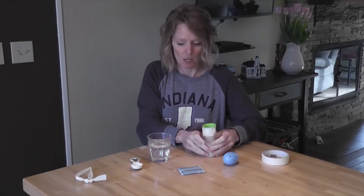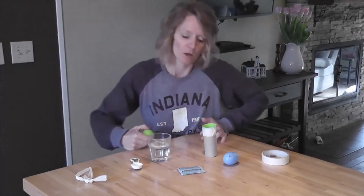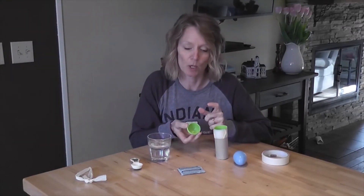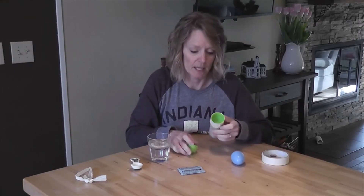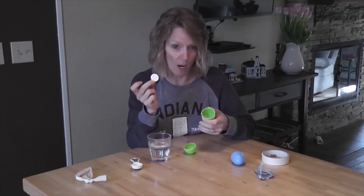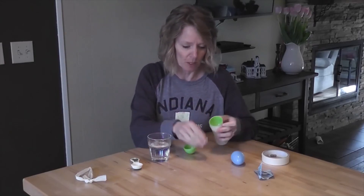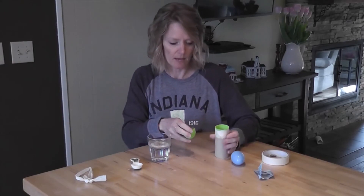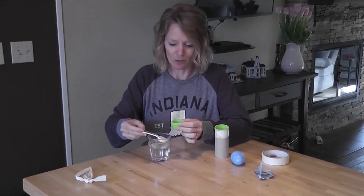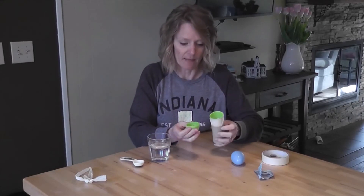Once it's taped on, we're ready to go and make this explode. In one half we're going to put water, and in the other part we're going to put some Alka-Seltzer. I've experimented a bit and found that one tablet works the best. I'll put the tablet in the tube part of the egg, then add about a tablespoon or so of water into my egg.